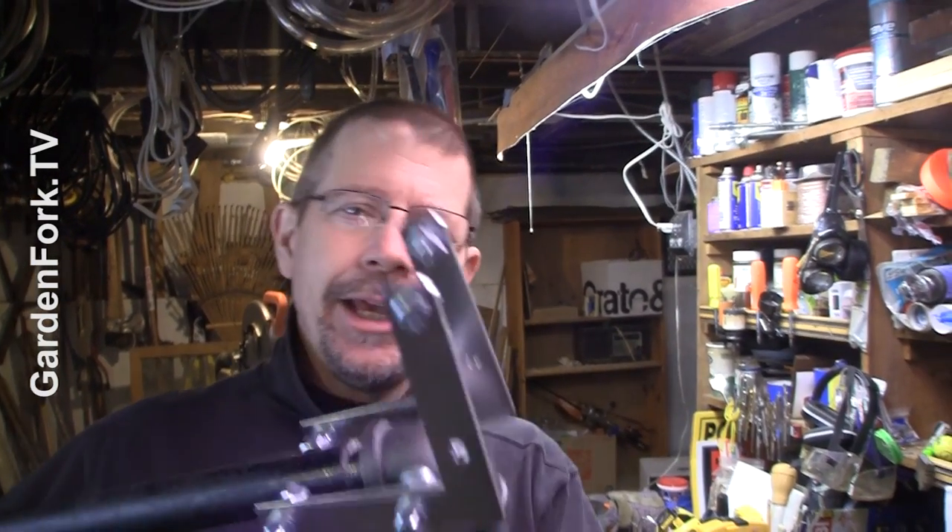First I want to give credit where credit's due. I didn't invent this. My design is a modification of two different designs that I found on Instructables from Rubitsky and Darren. So a big thank you to them for giving me the genesis of the idea. Here's what I built.